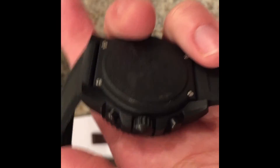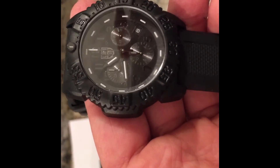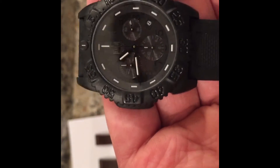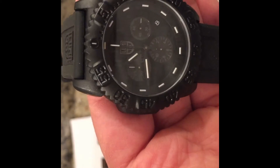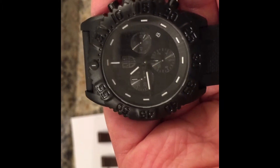It's got a mineral crystal. It's a 44mm — kind of big. Something I'm not really into, these huge watches. But this thing I like to wear at night, if I'm going for a walk at night, or just whatever around the house, around the yard.